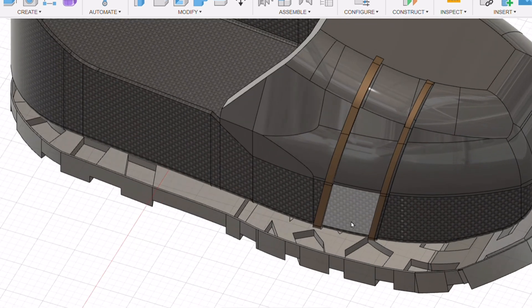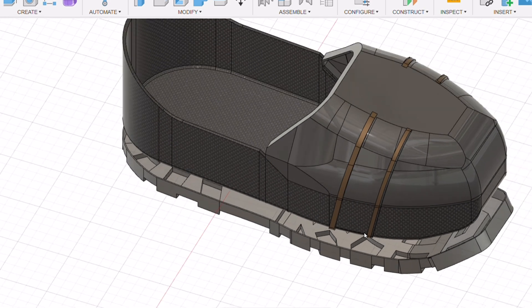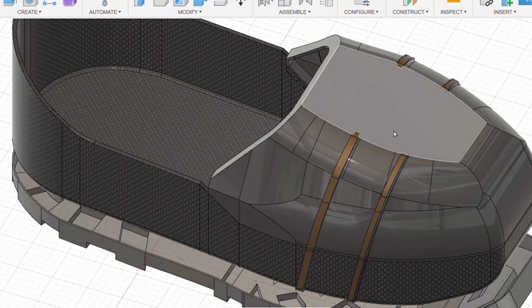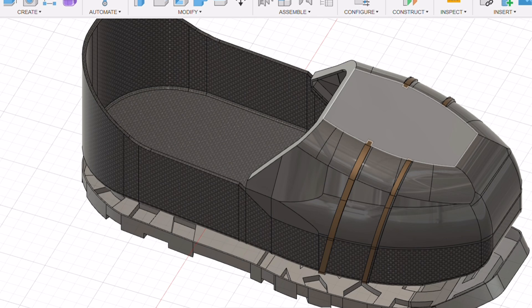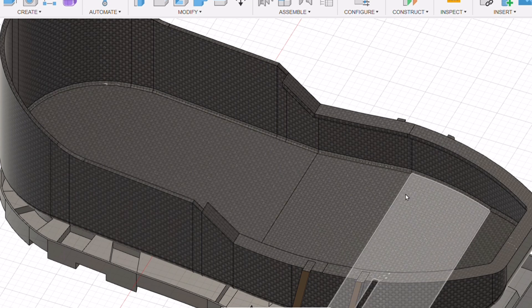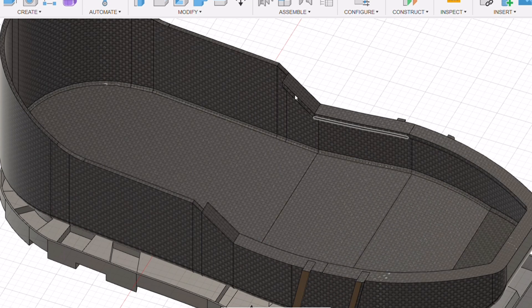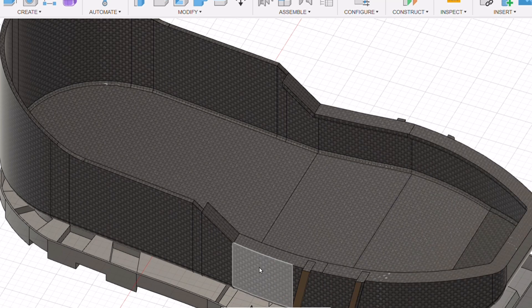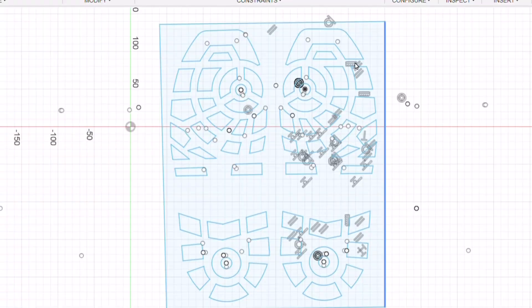These ridge lines will allow velcro straps to sit in here, attach at this point, and run over the top of the boot, folding over each other to keep it more secure and easier for the operator. Removing the toe cap, you can also see I've added a shell ridge line around here so a little magnet can be put in there to help it locate as it pivots down on top. When the carbon fiber gets laid in, it can be laid just up into that gap to keep a nice formed line for the toe cap to sit on.